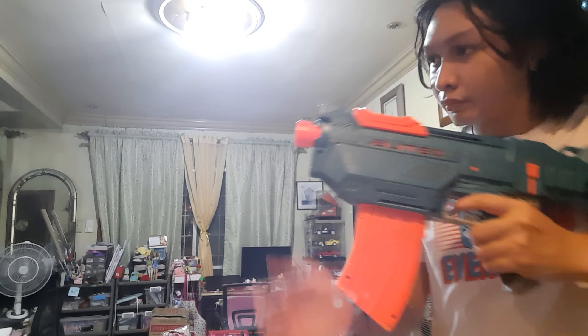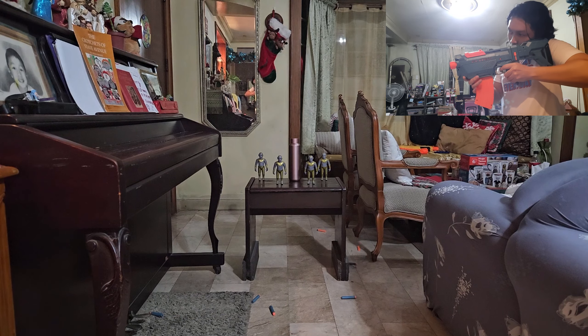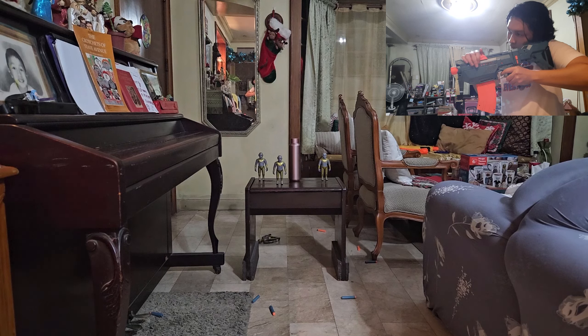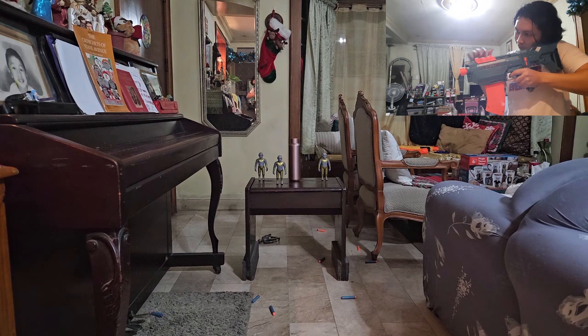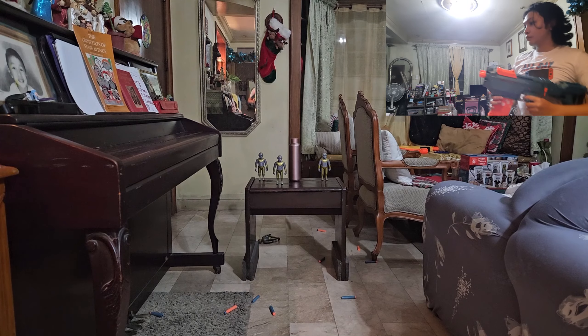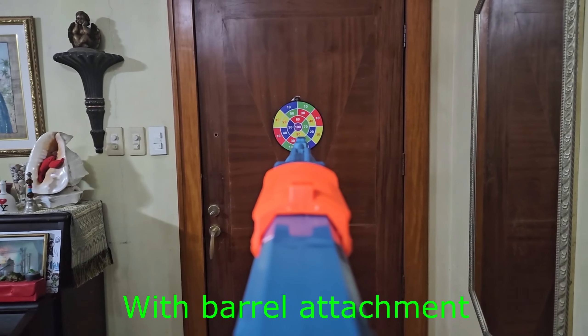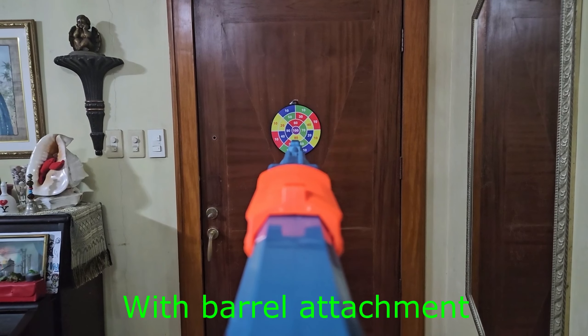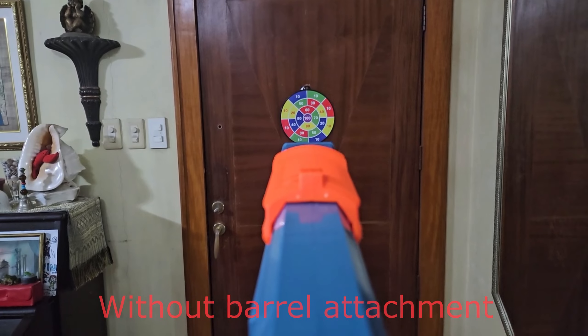Now let's try without the barrel. Unlike some other blasters, this one is actually harder to use without the barrel, because there is no tactical rail on the blaster itself, making it hard to aim.